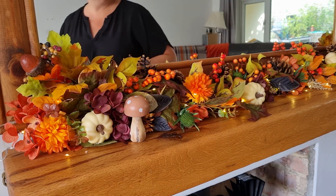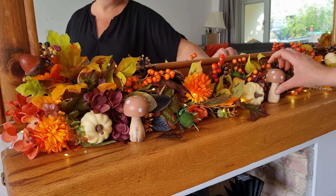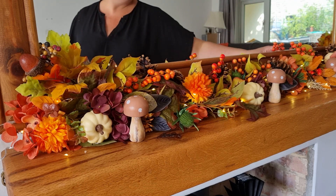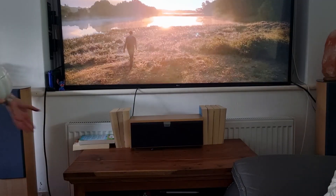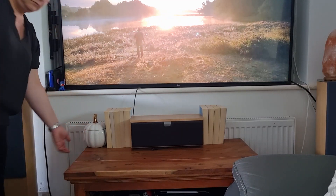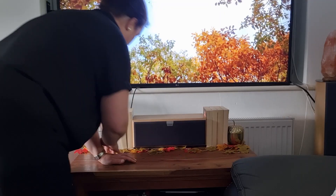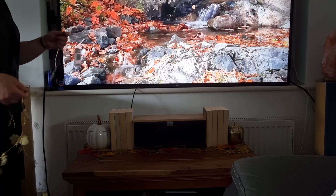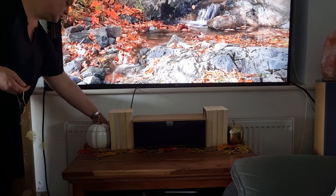I'm adding in the little toadstools I got from Primark — those are going to look so cute in and amongst the floral arrangement. Next, I'm going to work on the TV unit. I don't like this area to be too cluttered because I find it really detracts from when we're watching the TV, so I'm going to use some books to decorate with — just keep it simple, but make it feel cozy.